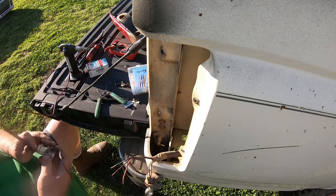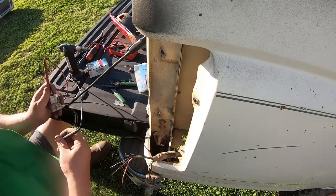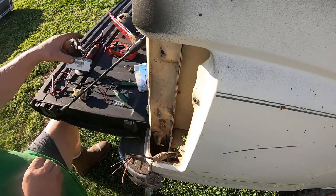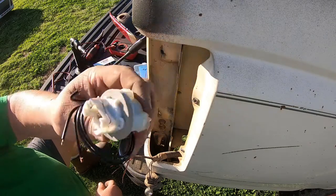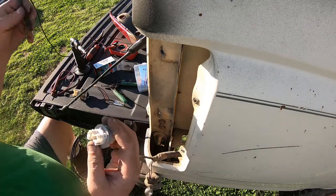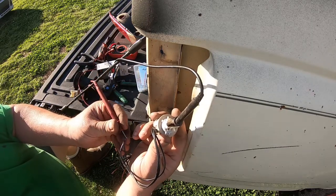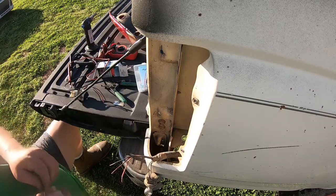First thing I want to find is the ground — that's more than likely going to be black. All right, so black is the ground. They're all black, but what I'm saying is — see, they're all black. Now I just got to find out which one of these is which, so we're going to take our meter lead and push it in behind the ground. Now I can see which one of these is the ground. Just one at a time — that's the ground.